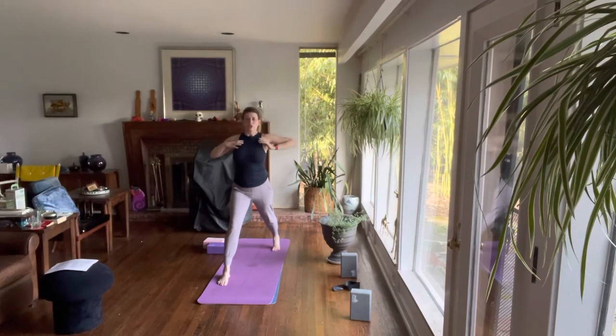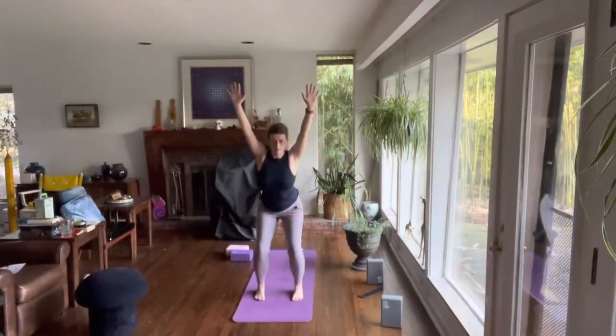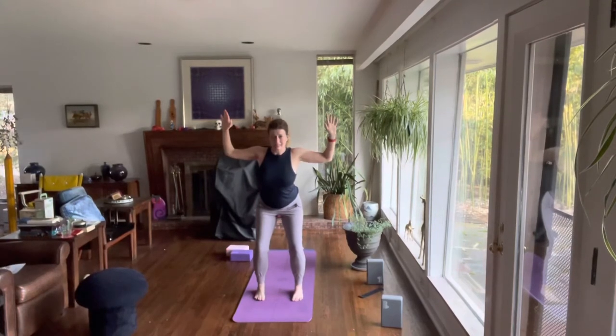From here, squeeze your legs in towards each other isometrically, bring your thumbs to your armpits, stretch your ribs and your abdominals up. Externally rotate your arms into cactus position, squeeze your shoulder blades together retracting the scapula. From here, bend the elbows, squeeze your shoulder blades toward each other retracting the scapula, engaging the rhomboids and the lower and middle fibers of the trapezius.